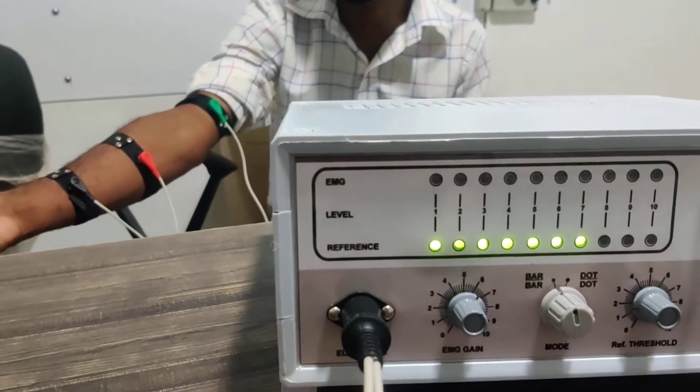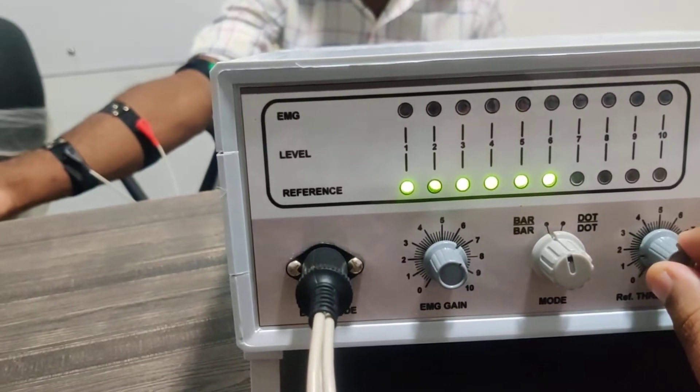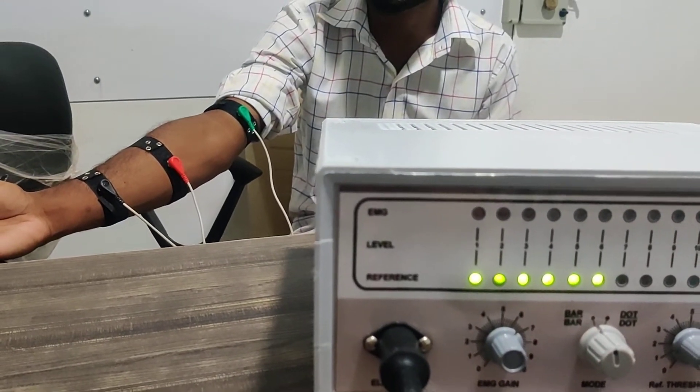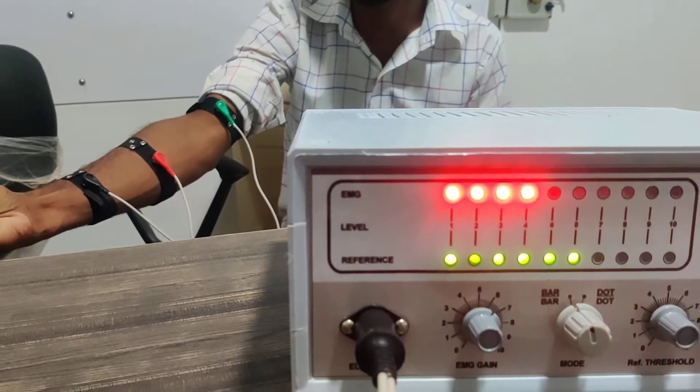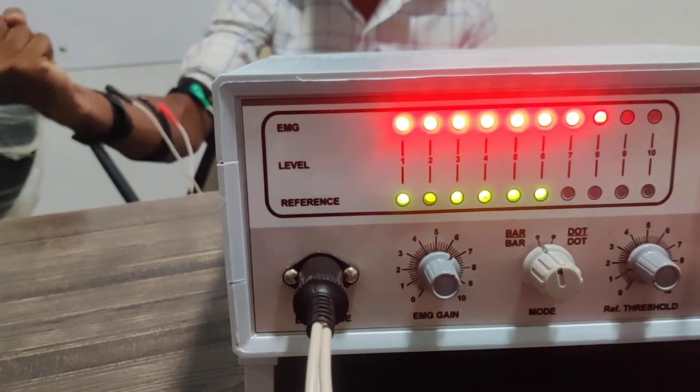Now I will ask the patient to contract. So it is reaching the threshold here. So I will increase the threshold a little bit more.